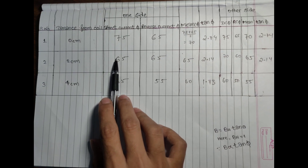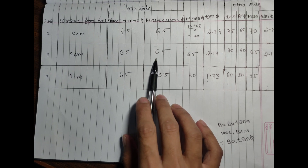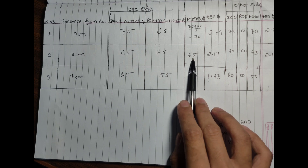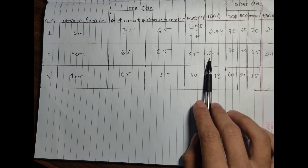When I put the deflection meter at 2 centimeters, I get direct current 65 and reverse current 65. The mean of direct and reverse current is 65, and tan φ is 2.14.